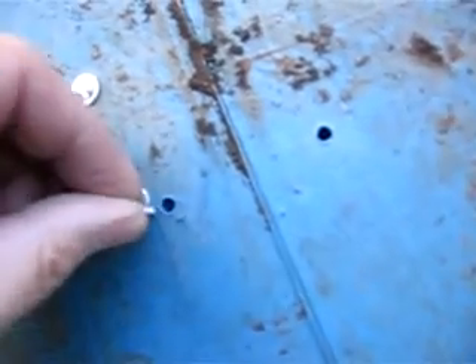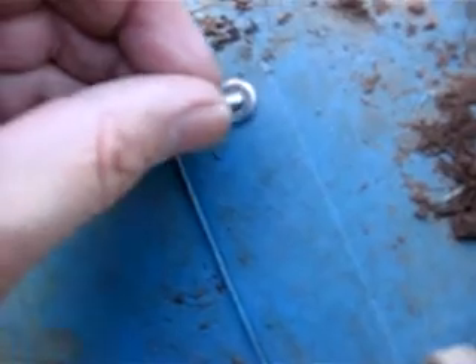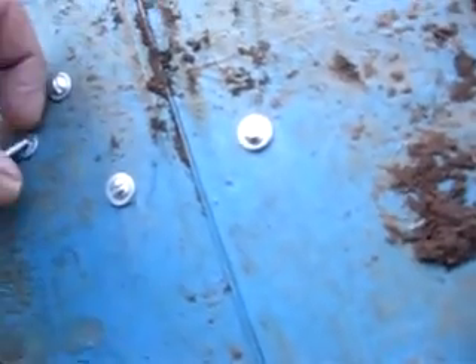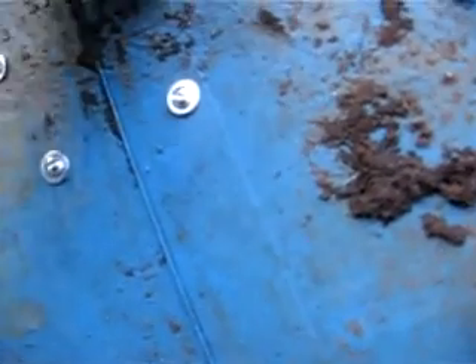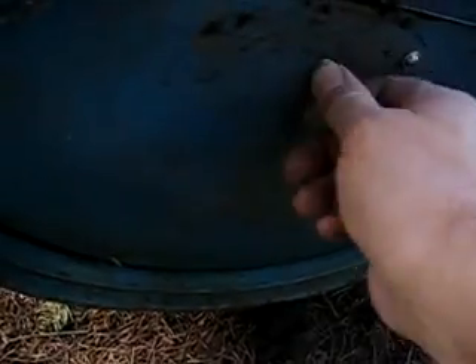I like to put the screws and washers in from the bottom. It's all going to be concreted - these screws are going to have concrete on them on the other side. So it's not a matter of whether I can take this apart or repair it. You could probably break the concrete loose if you needed to. Usually they stay in place pretty good.